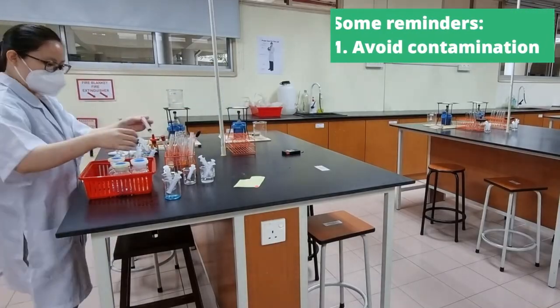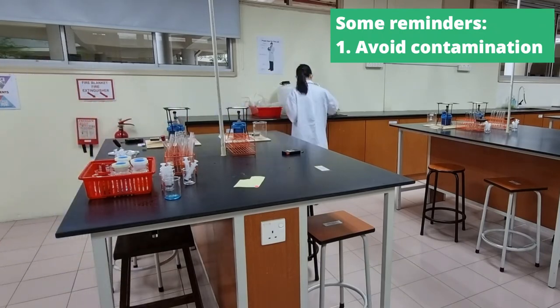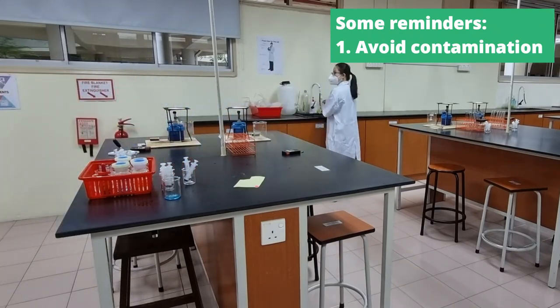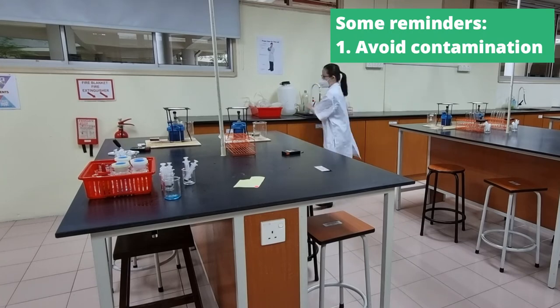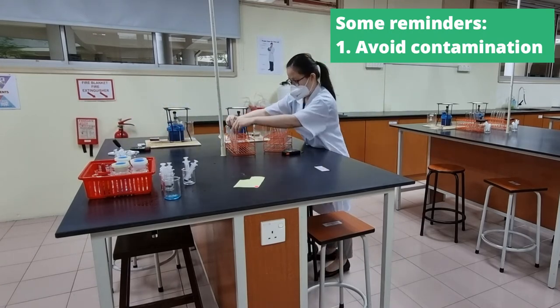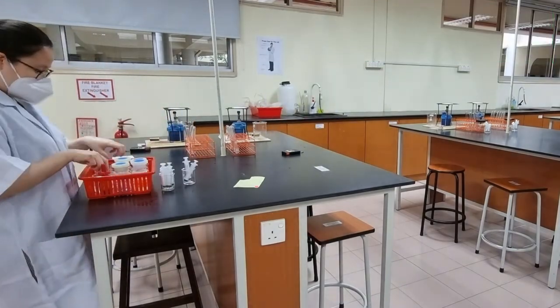While you look at me clean up the lab, just a few reminders before we end. Number one, in these kinds of experiments, it's very important to avoid contamination, so make sure you're using a clean string in order to pick up a solution, and use a designated string for the designated solution as much as you possibly can.